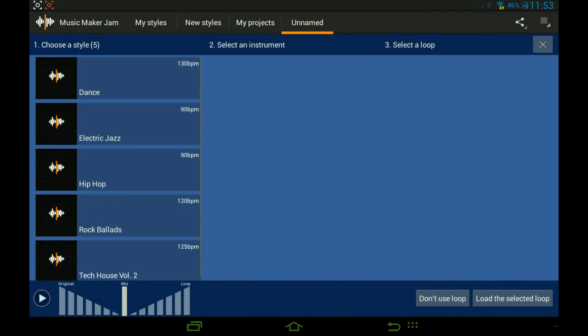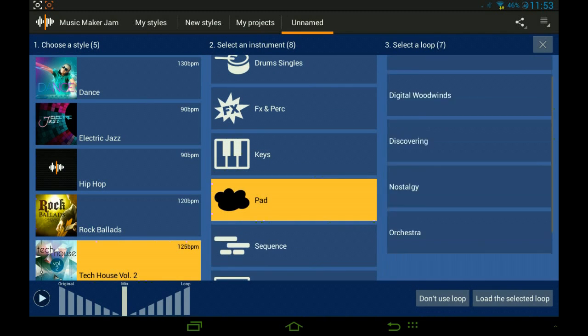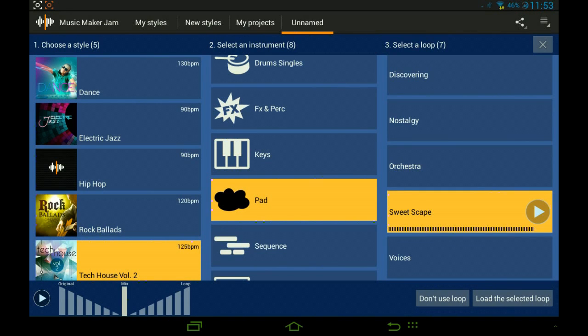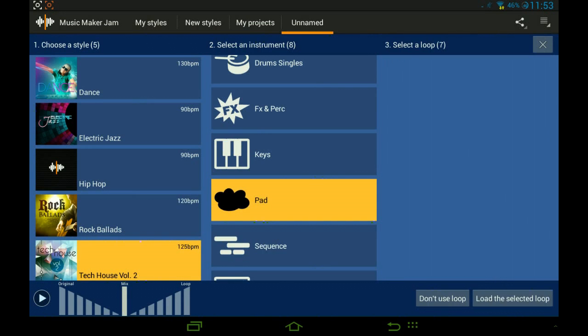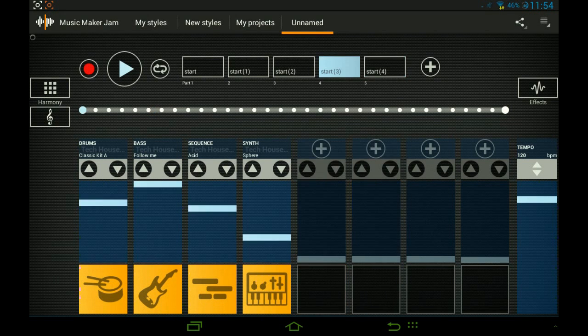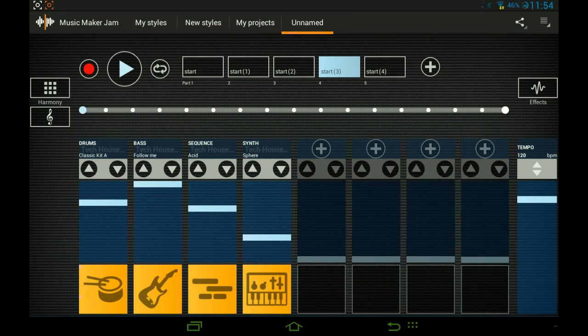There aren't any cool ones — let me just check the last ones because I pressed back by accident. Okay, voices sound good. Should we make this part short as well, because it's not like a build-up yet?